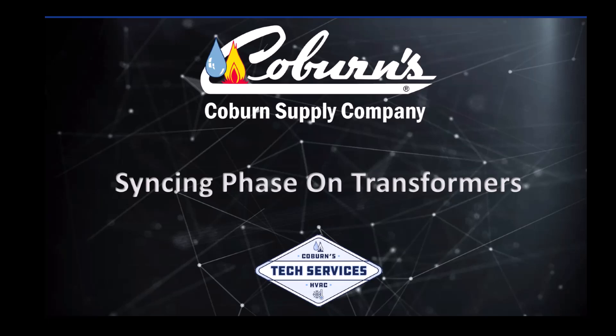Welcome to another Coburn Supply Quick Tip. My name is Dustin Bokeh, and today I'm going to be showing you how to verify two transformers are correctly phased.